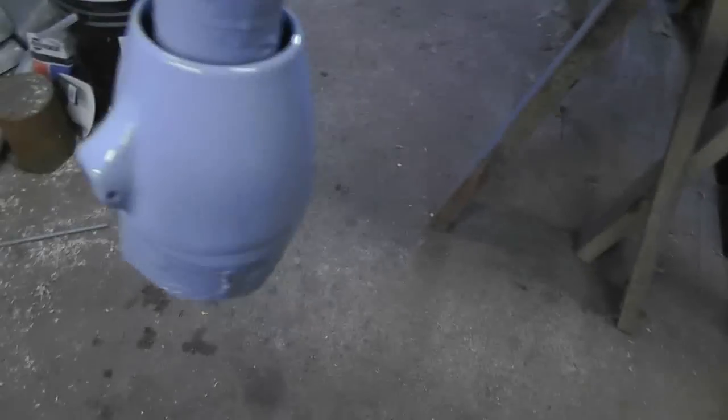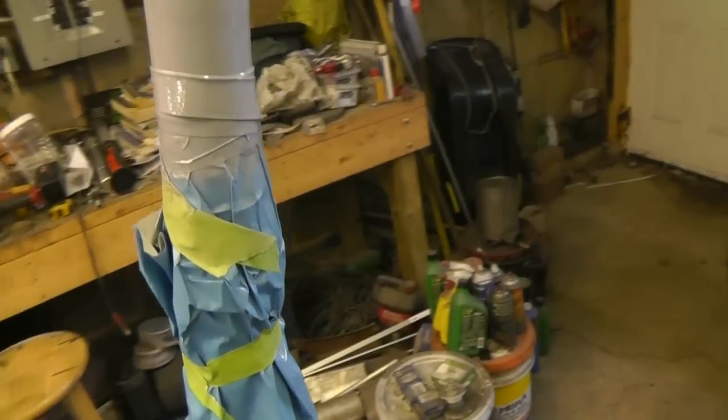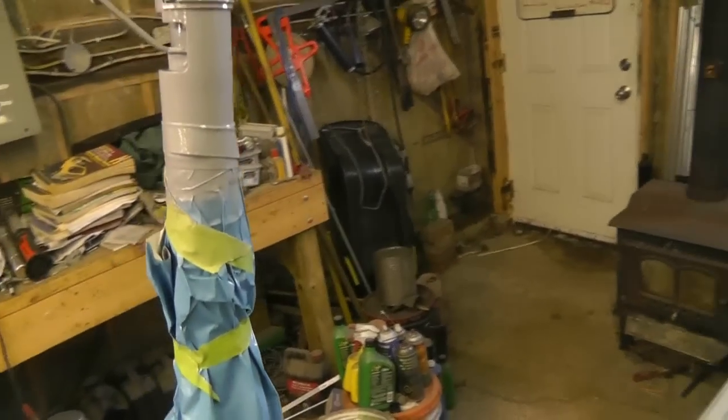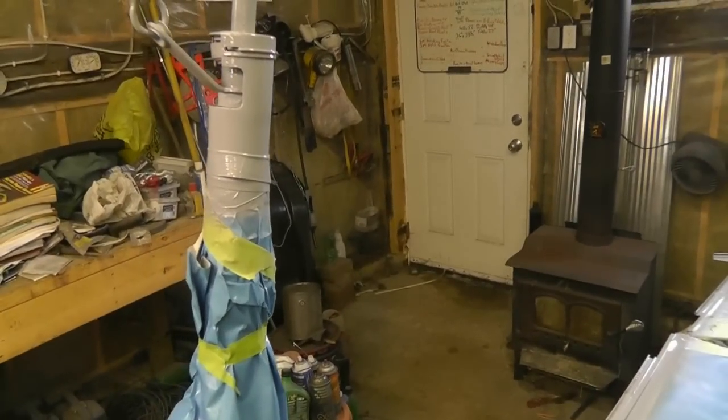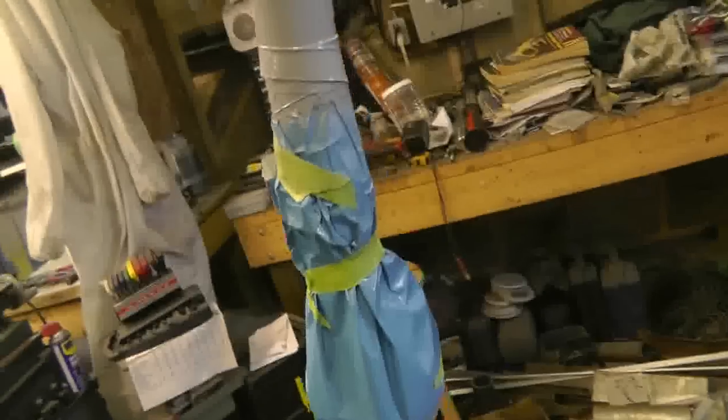Two coats of epoxy on everything and no runs that I can see. I'm happy about that — I don't really see the signs of the drips there, at least on the shifter, which is where it was most prominent. That was my attempt at back taping, and I think I better remove it before the stuff sits up too much, because it looks like it's just acting like a dam for some of the epoxy. I'll call it a blend, but fortunately this is all covered with a bracket, so it's not a big deal.